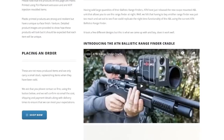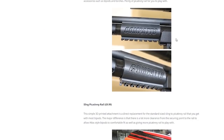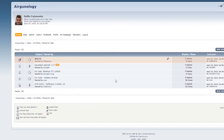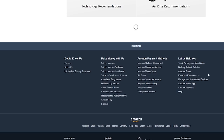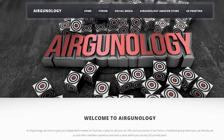Don't forget to check out our new website airgunology.com. There you'll find all of our latest videos, social media links, along with many 3D printed parts especially designed for the air rifle community. We also have an independent forum where you can trade your equipment. All links are on www.airgunology.com and in the YouTube video description below.